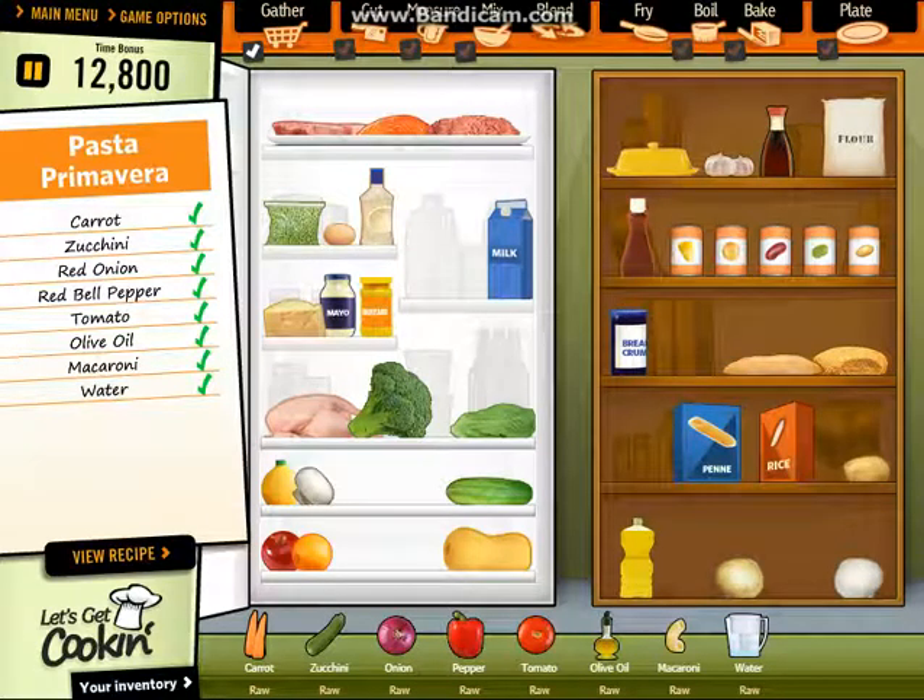Hello! Welcome to my another Let's Get Cooking Gameplay 2. I'm going to make pasta primavera.